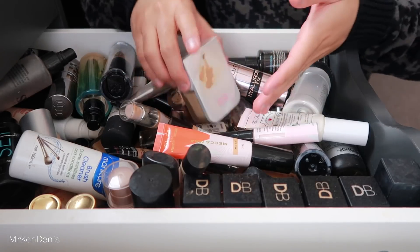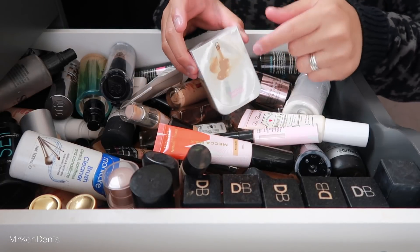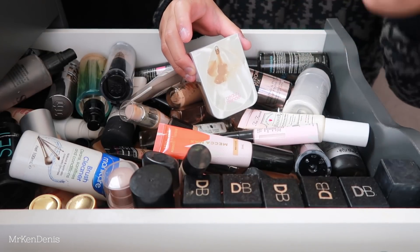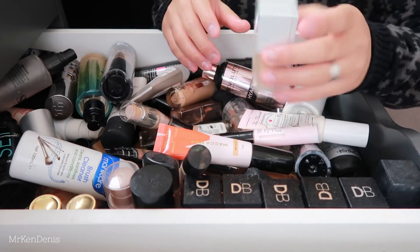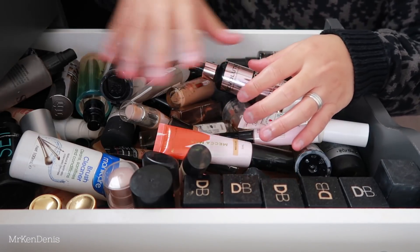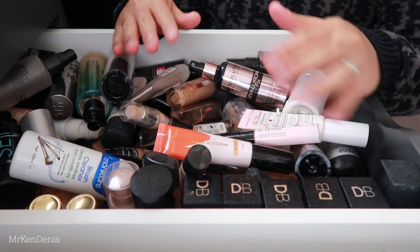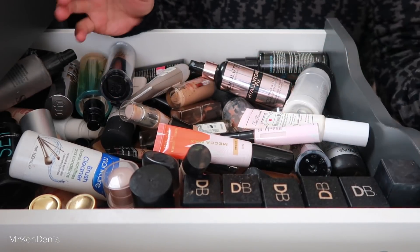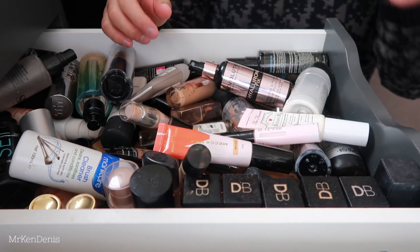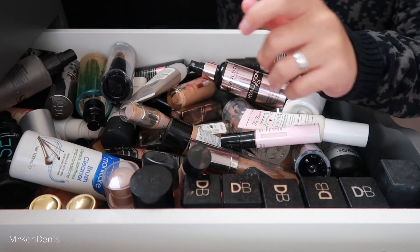So let's start with that really grubby Beauty Blender foundation - this is the Bounce Foundation. I do clean this every time I use it, just not after. So bad. This one is actually a really good foundation. I've got the Mecca Max Foundation as well - really good, keeping that.